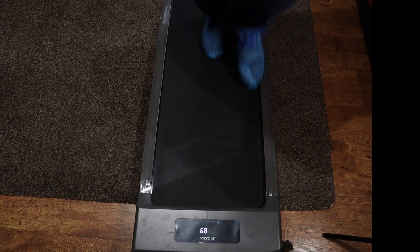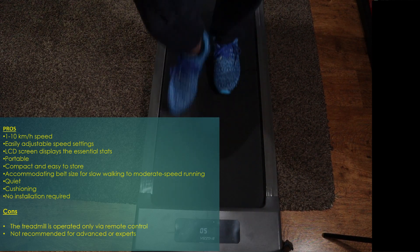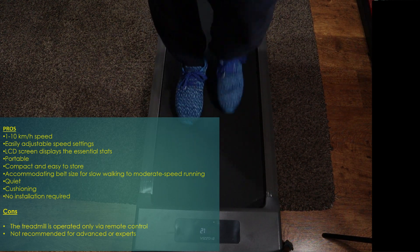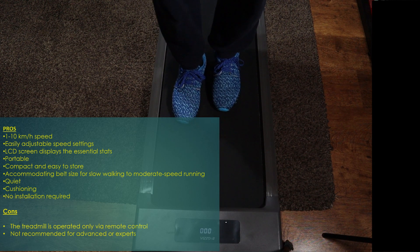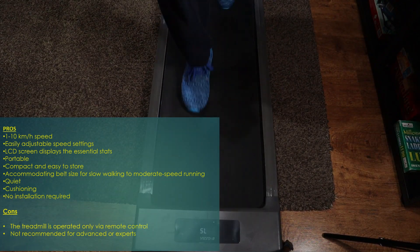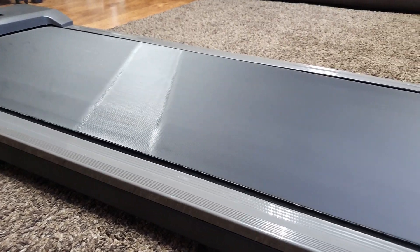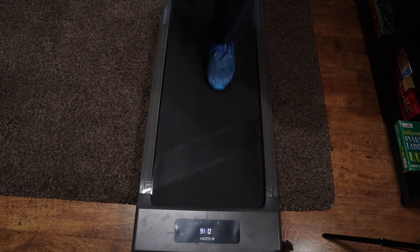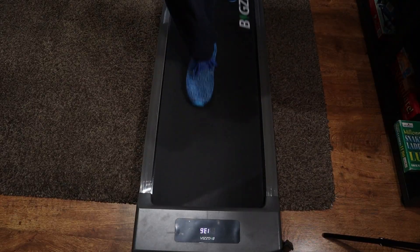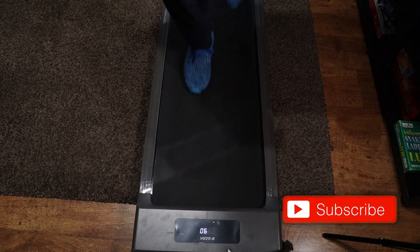To wrap up: on the positives, this treadmill is ultra-portable, very easy to store, with variable speed from 1 to 10 km/h making it suitable for beginners and intermediate runners. It has a nice LCD screen, is fairly quiet, has good cushioning, and requires no installation. The two main negatives are that it relies entirely on the remote control — lose it and you can't start the treadmill — and advanced runners may find 10 km/h too slow. Overall, especially factoring in the price, this is a fantastic treadmill, particularly in the current climate where gym access isn't always easy.